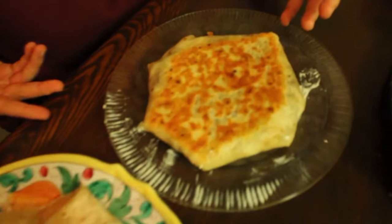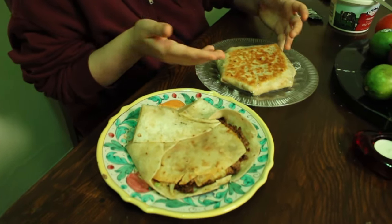Alright everyone, here are the final results. Whose is whose? It's really hard to tell. Look at how beautiful — my girlfriend did out-do me this time. She always does. Have a nice night or whatever day you're watching this — we're gonna eat this now. Bye!